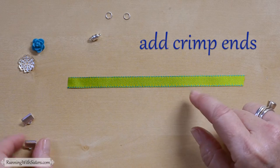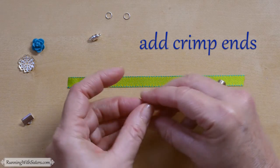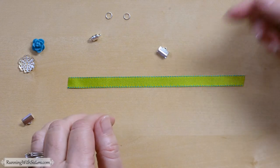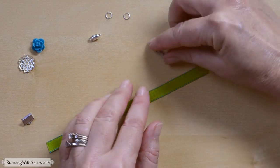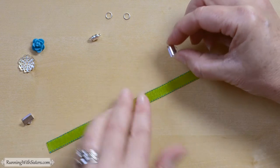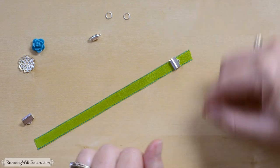To turn this ribbon into a bracelet, we need to put little ends on the ribbon. This is called a crimp end or ribbon end — it's a little folded piece of metal that has little teeth in it. You want to pick one that's the same width as your ribbon.